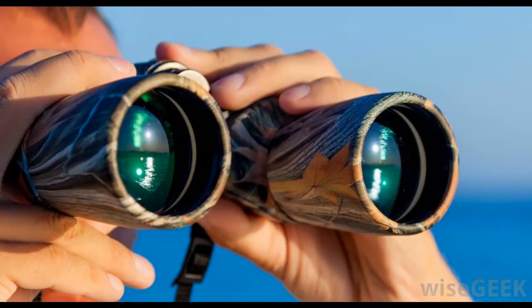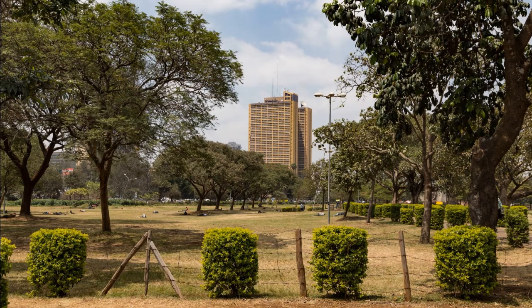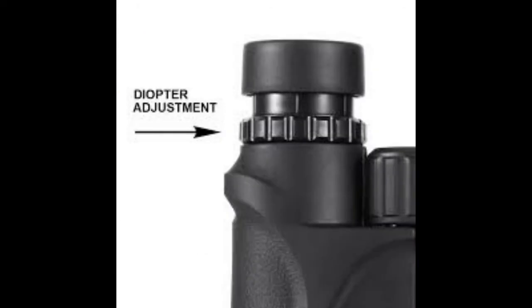Before you do any observing, you should make sure that the binoculars are properly adjusted to your vision. This is best done during the day. Find something that is fairly far away — a mountaintop, light pole, or distant building. Focus the binocular in the usual way, but only use your left eye. Focus until the image is sharp. Without changing the focus, close your left eye and open your right. Now rotate the little ring with the numbers on it to make the view as sharp as possible in your right eye. This will balance focus so both eyes are seeing the sharpest possible view.